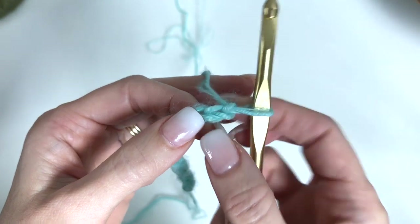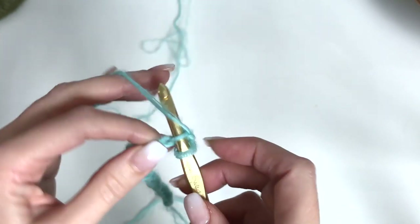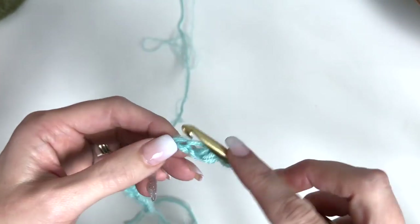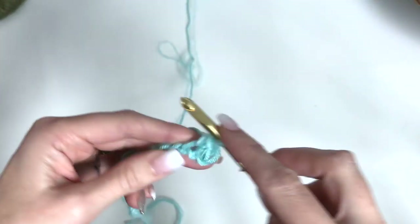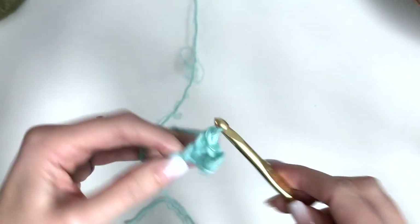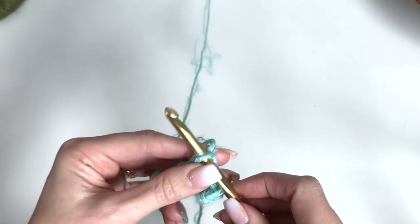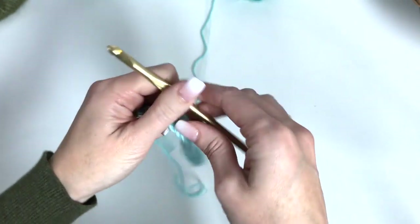So there's 1, 2 — pushing through your chain, grabbing your yarn, pulling up a loop, yarn over, pull through 2. Just work your single crochet stitches across your chain. So once you've completed that, you should have 20 stitches.